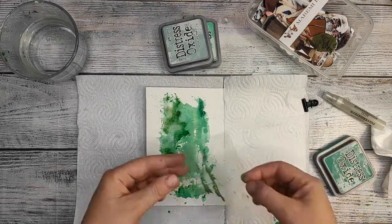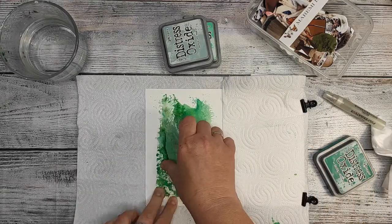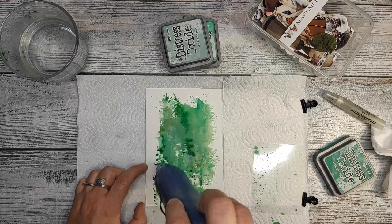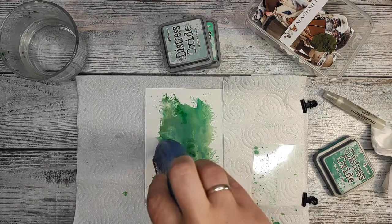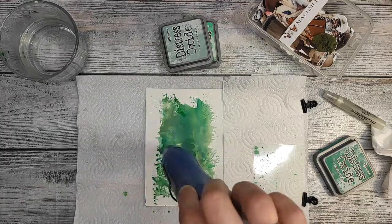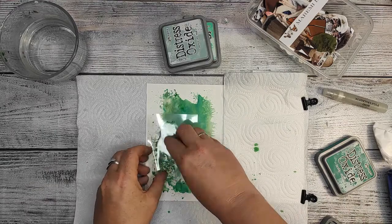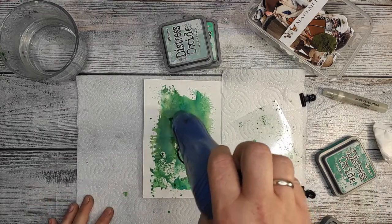With an acrylic block you'll have much less control over what you're putting on the page. As you can see, I'm adding different colors and smudging them, looking for the best arrangement for the page. I'm drying it a little bit — I don't even bother that much because later I'm going to spray a little bit of water to get the oxide effect, so it really doesn't bother me that the first layer isn't totally dry.